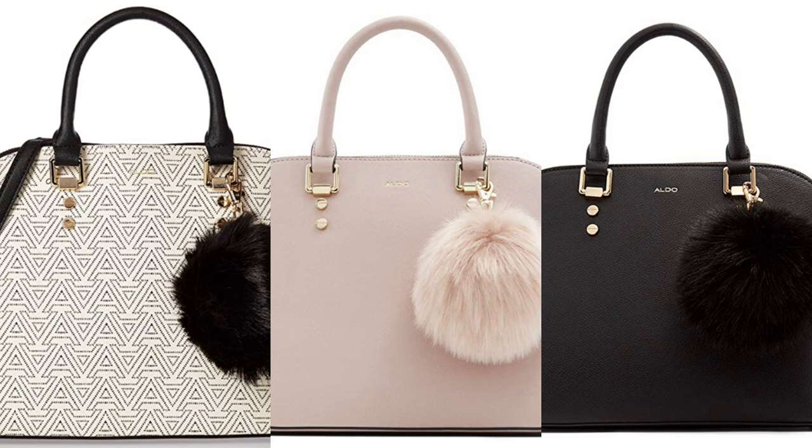This bag also comes in two other different colors: black and white tribal print, as well as the classic black bag. Perfect for any occasion.